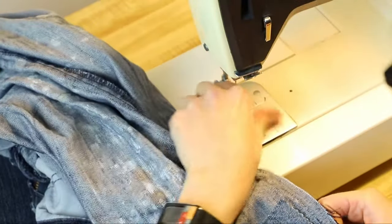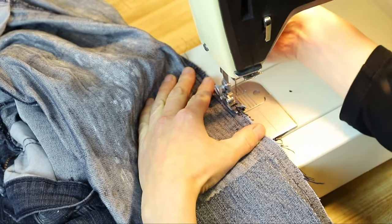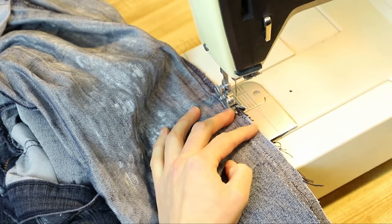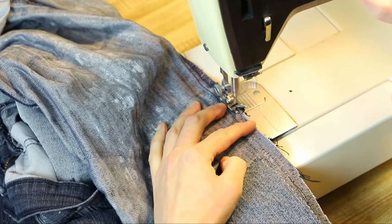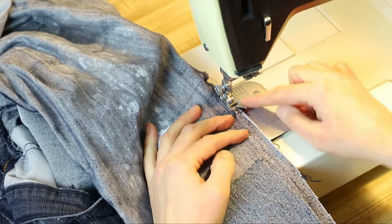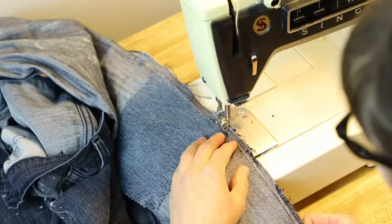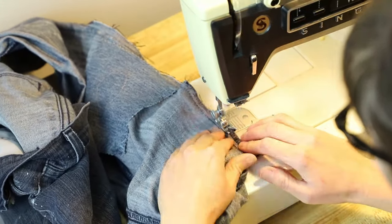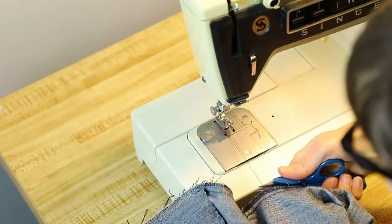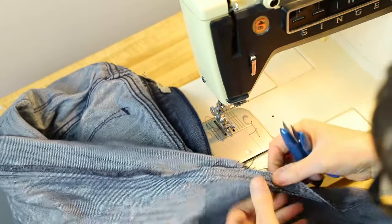Take the seam allowance of the pants and place the edge of the fabric to the position where the needle is all the way to the right. Stitch forward a little bit and then backwards, sewing so that you're just catching the edge of the fabric. You might have a couple of threads hanging out — you can snip those away.